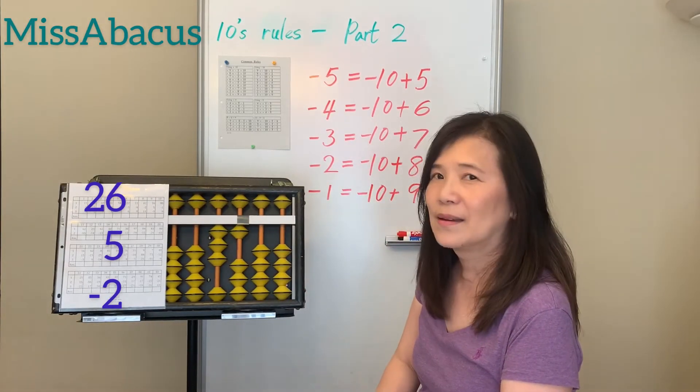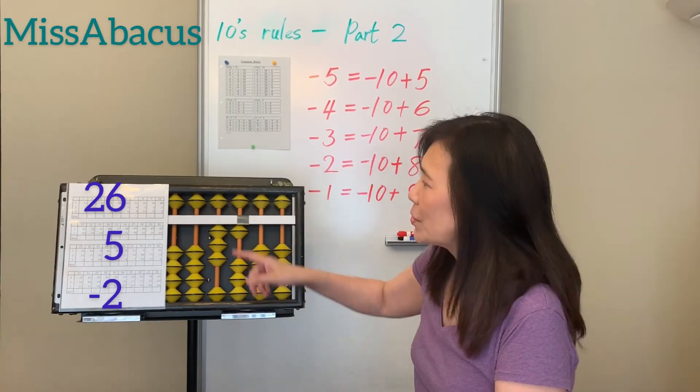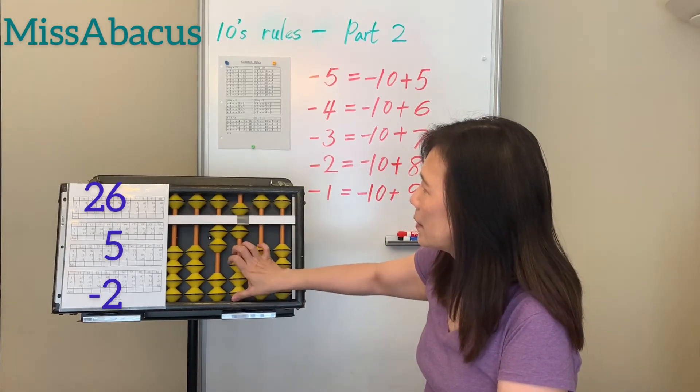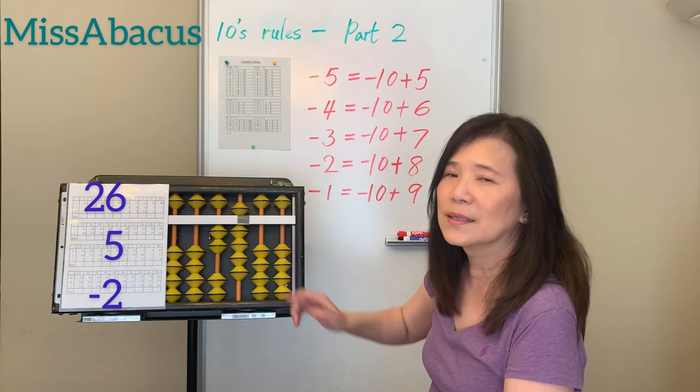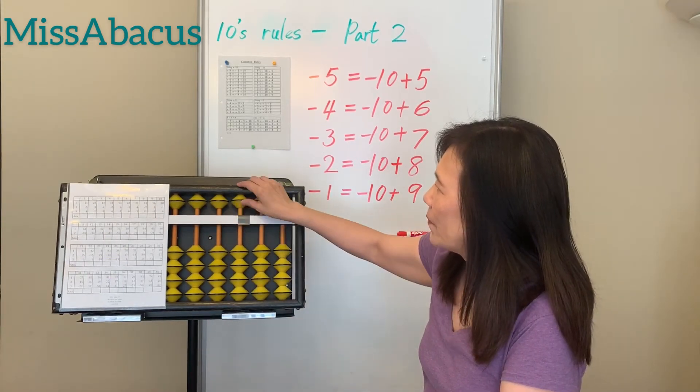Number 2: 26 plus 5 — apply the rule: minus complement plus 10. Then minus 2: you only have 1, so borrow 10. The minus 2 rule is minus 10 plus 8. Answer: 29.